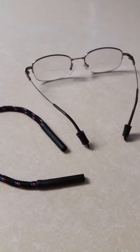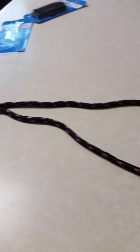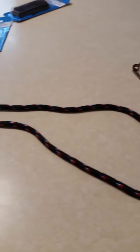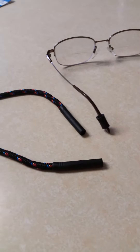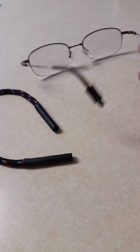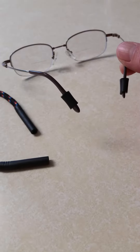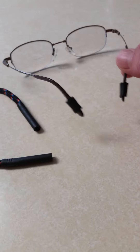My intent this morning is to show how a very inexpensive dollar store glasses lanyard can be made into easy-to-install pieces for your glasses, if you have a problem with them always sliding down your nose. It's very simple.